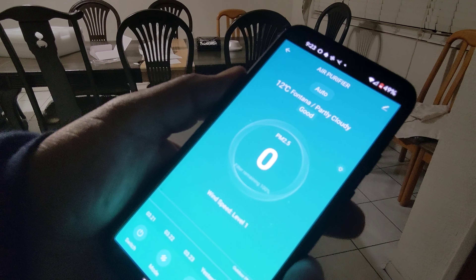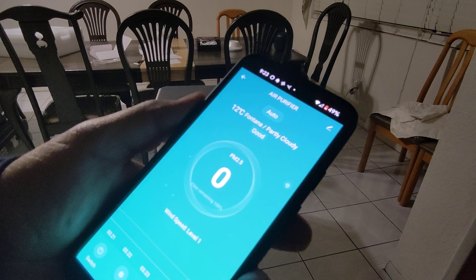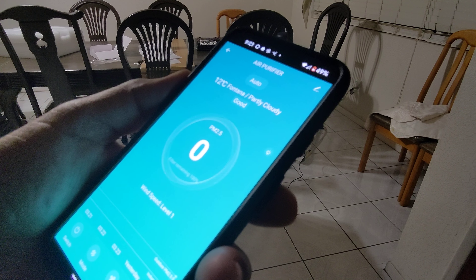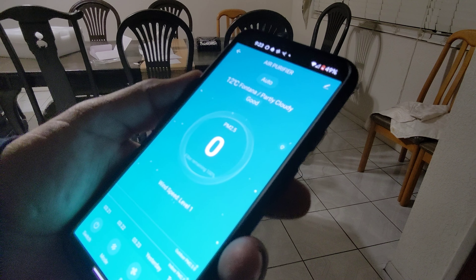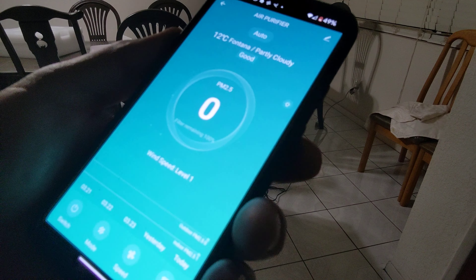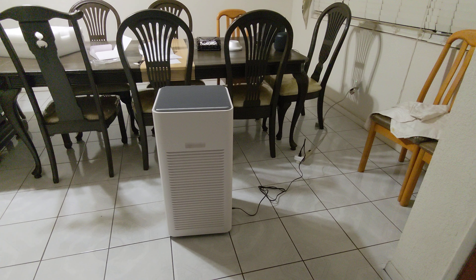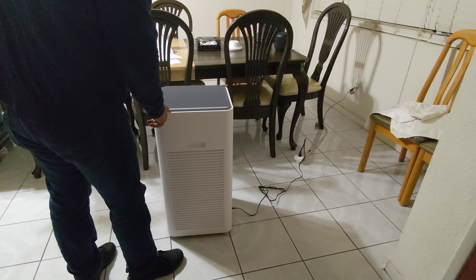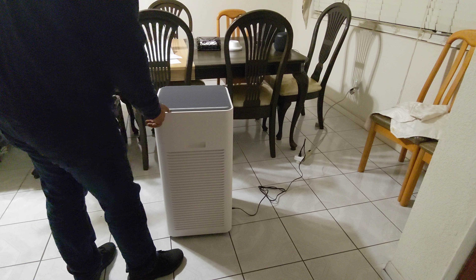According to the air quality indicator on this unit, red means poor air quality, orange means average air quality, and green means good air quality. All our lights are green, so that means we have good air quality. It's good to know that's the reason we're buying this unit — because we want to have good air quality and we already have it.